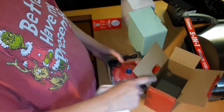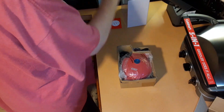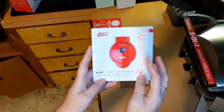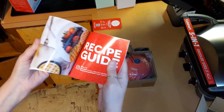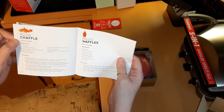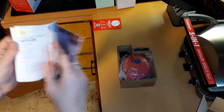This is the waffle maker. You have the little booklet right here — instruction manual and recipe guide. Recipes in the back include pizza chaffle, paleo waffles, chocolate taco waffles.